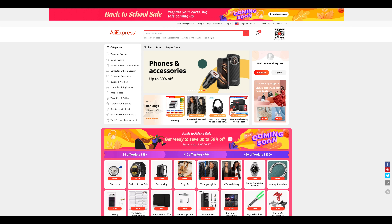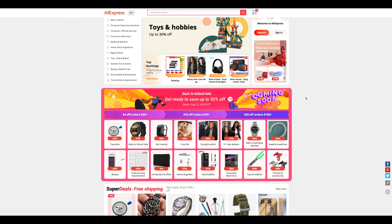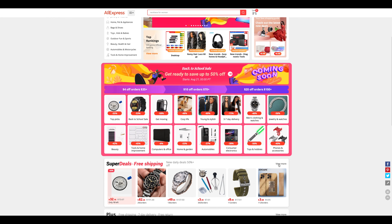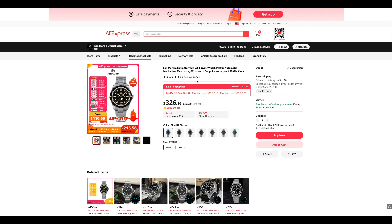Hey everybody, welcome back. Time for another one of these — if you guys hate these, let me know and I'll stop making them. AliExpress looks like it's got another summer sale coming up, their end of summer sale, back to school sale, whatever you want to call it. Looks like there's a lot of good options. They have a whole category for men's watches and clothing. I want to walk you guys through five watches that I think are really good deals.